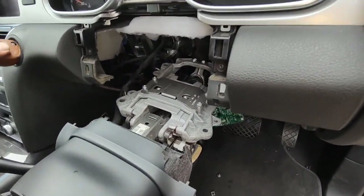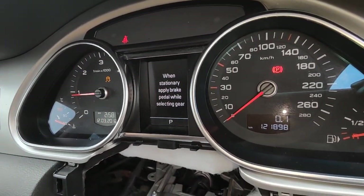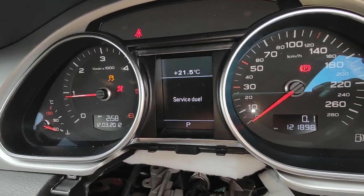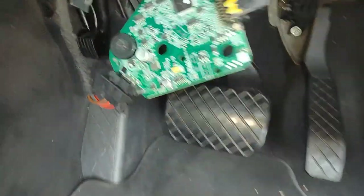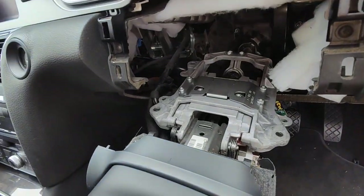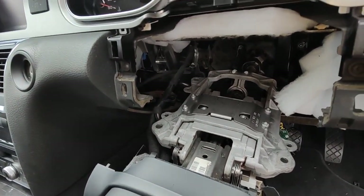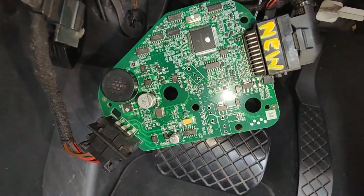You hear that? Ignition on. Can you hear that? The little speaker there acts as if it's a lock — it still gives a lock noise. Unlock, sorry — lock, unlock, and lock. So this board here tells the computer that everything is connected, but it really doesn't have the lock connected to the steering wheel.